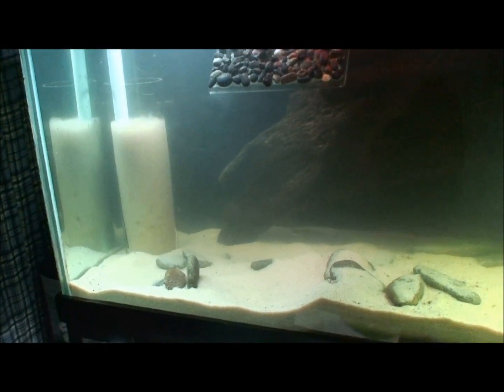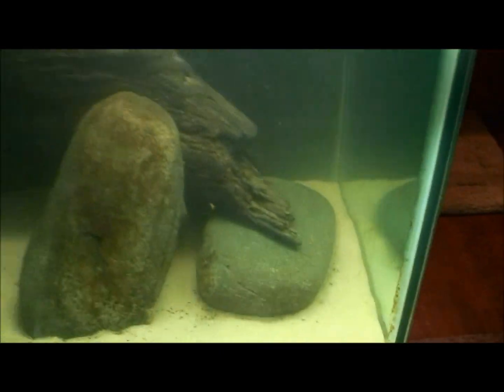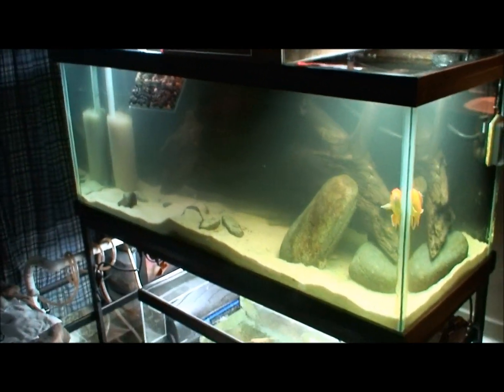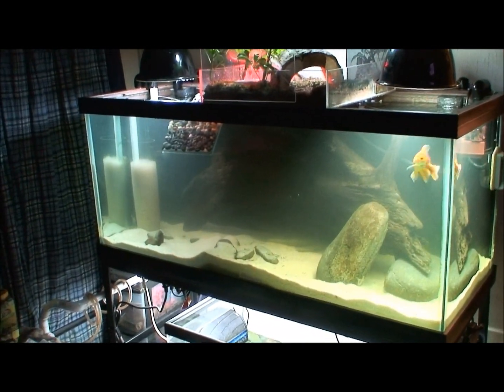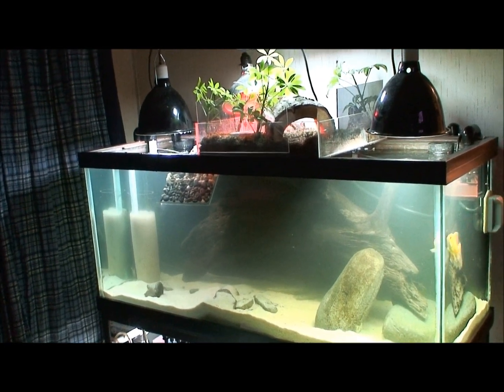The tank is still a little murky from when I had even more sand in it. When I first turned it on, it created a pretty large sand plume in the water.